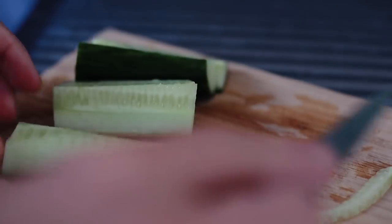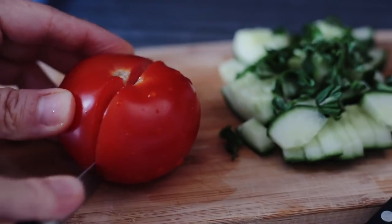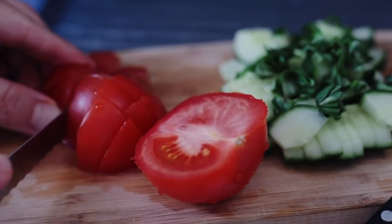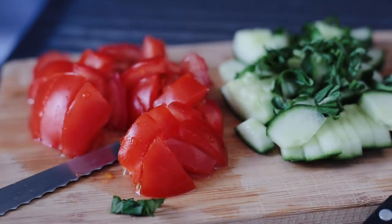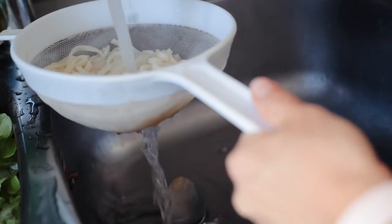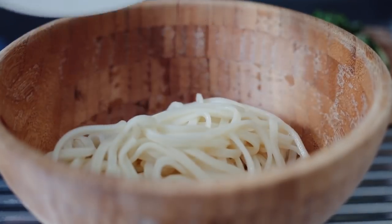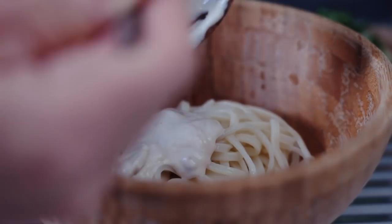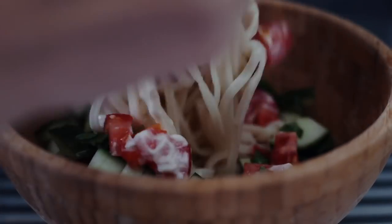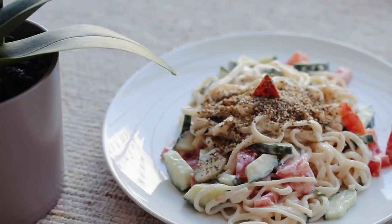Then some simple vegetables I had in my fridge: some cucumbers, fresh basil, and a tomato. Tomatoes are ripe right now and they're so good this summer. I drain the pasta, and a little trick to stop the pasta from sticking is to run cold water over it. Then you just drain it, put it in your bowl, add your dressing, add your vegetables, and give it a really good stir. It's just a really nourishing, healthy, and comforting lunch. Top with that gomasio mix. Super delicious.